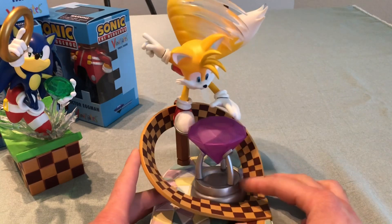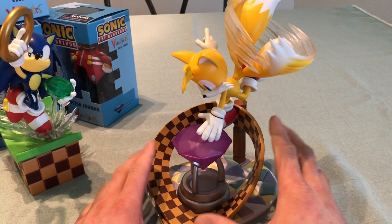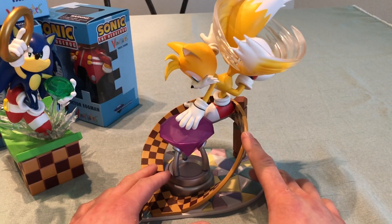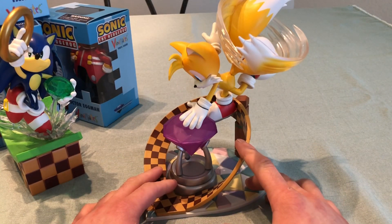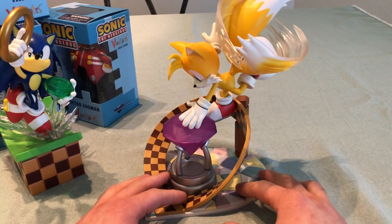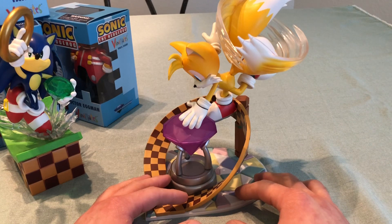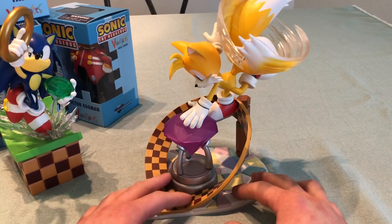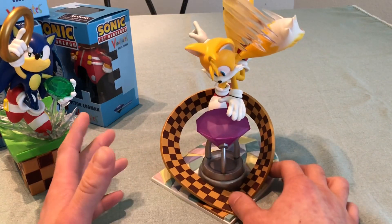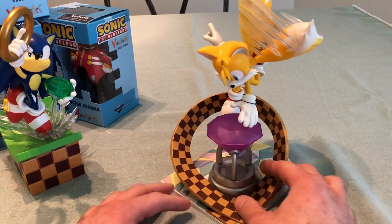Again, $50. Both of these are GameStop exclusive. I really hope they make more of these — I would love to see a Knuckles one, maybe in Pumpkin Hill, or Amy in the Hot Shelter or Twinkle Park. Eggman on an Egg Carrier base would be really cool too.